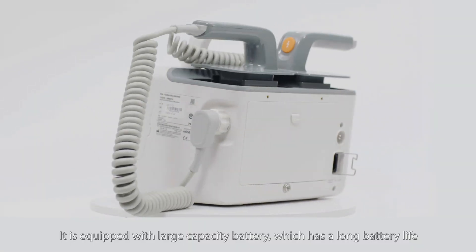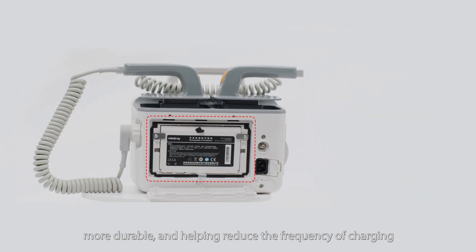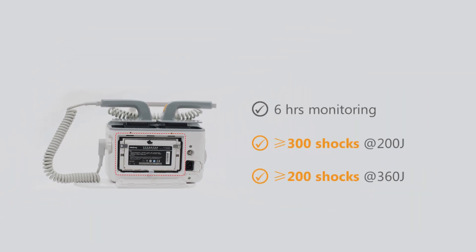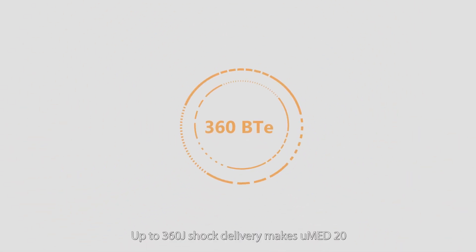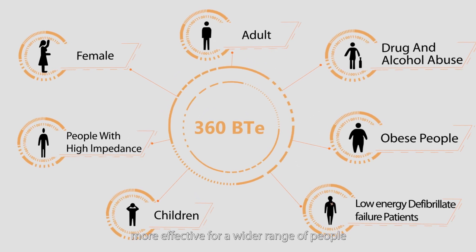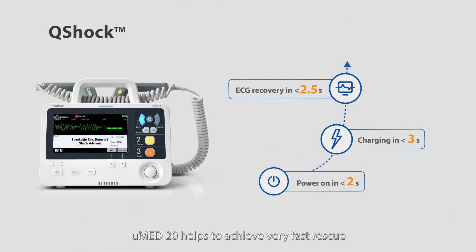It is equipped with a large capacity battery, which has a long battery life, more durable, and helps reduce the frequency of charging. Up to 360 joule shock delivery makes UMED20 more effective for a wider range of people. With new Q-Shock technology, UMED20 helps to achieve very fast rescue.